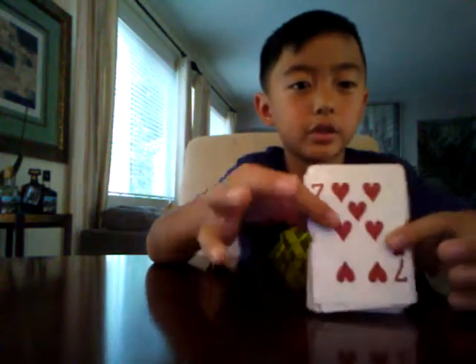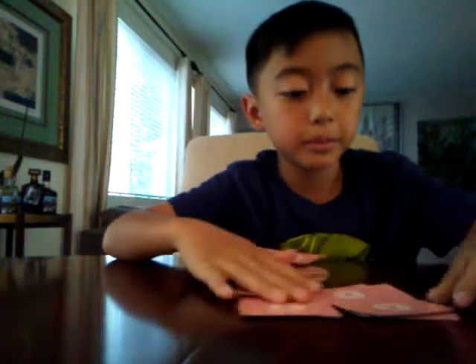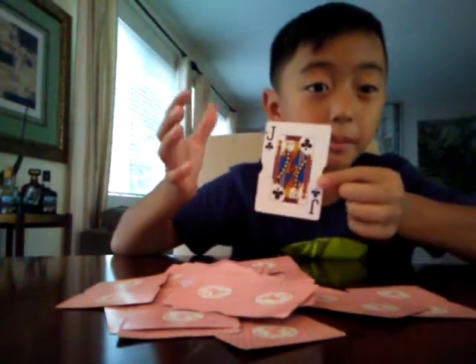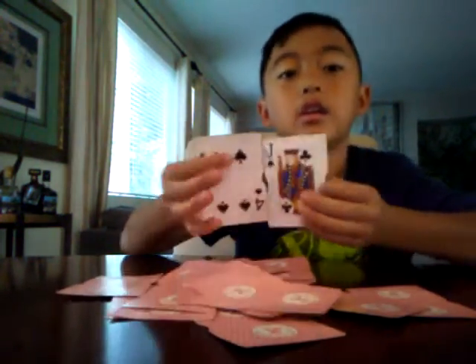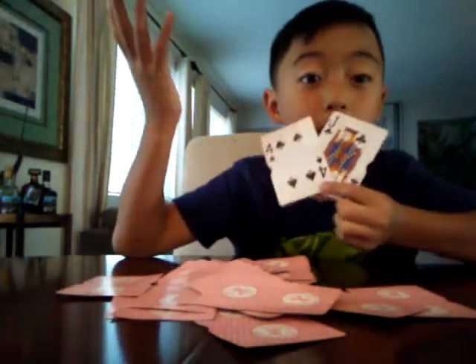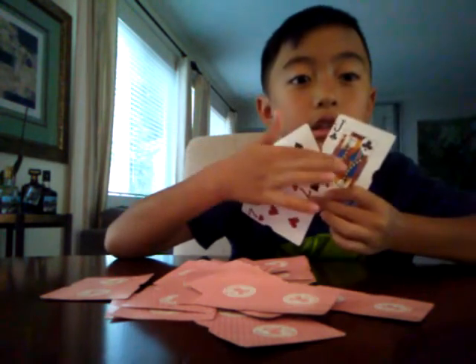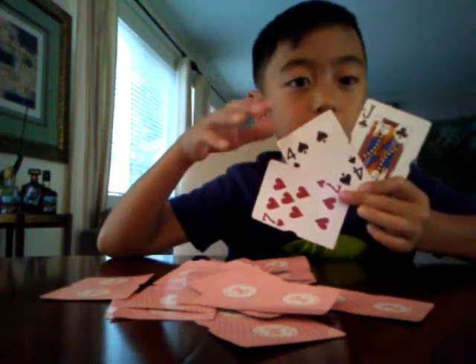The key to this trick is: you want to know the last card. In this case it's nine of diamonds, or you can just mix it a little bit. So it's seven of hearts - you want to know where your seven of hearts is. Tell them to pick a random card - say they pick the jack of clovers. Then you pick a card and you say I'm going to pick four of clovers. Then seven of hearts - so you pick: seven of hearts, jack of clovers, four of spades. It's a very cool trick you can show your friends.